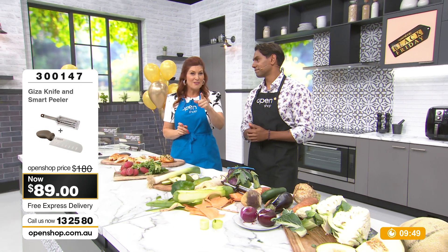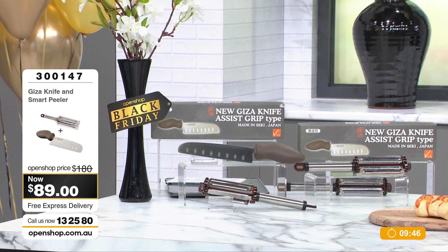If it's not your new favourite, send it back. $13.25, free express delivery.